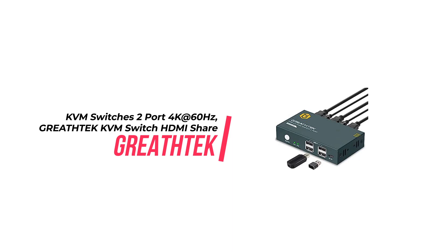The KVM Switch is incredibly easy to set up and use and requires no driver software for installation. It also supports EDID, making it more stable and reliable. Additionally, the product comes with the necessary cables, making it even easier to get up and running.